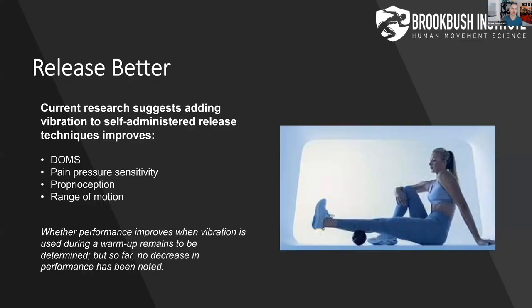Current evidence shows that adding vibration to release techniques improves delayed onset muscle soreness and pain pressure sensitivity, which we already know from the ALS studies discussed before. Vibration release actually hurts less than foam rolling alone. How many of you guys have tried doing something like a racquetball in your calf?